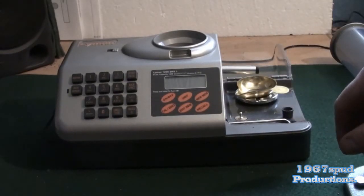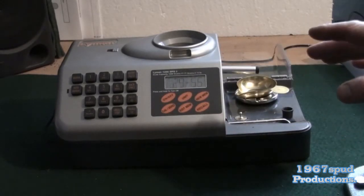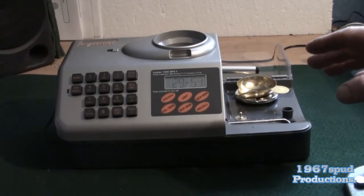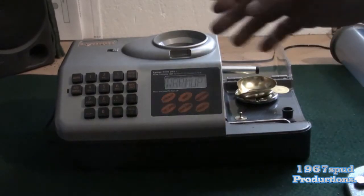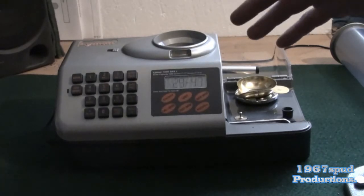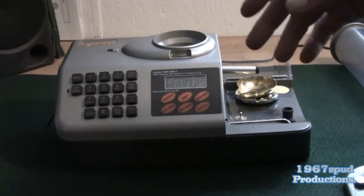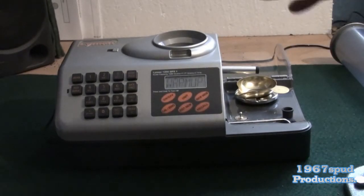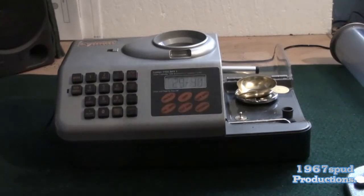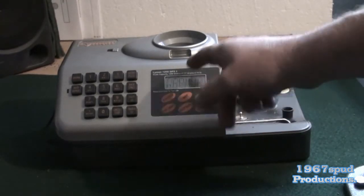When you turn it on — the switch is here — it takes half an hour to warm up. The warming up is not about the circuitry; what it's doing is allowing the weighing cell inside to calibrate to the ambient temperature so you don't get any false readings. It's just warming the system up and making sure everything comes up to ambient air temperature. I'm going to forego that because I've only just turned it off.